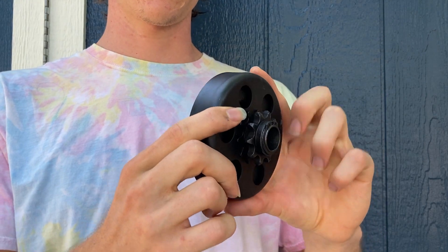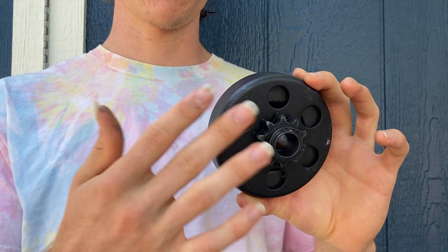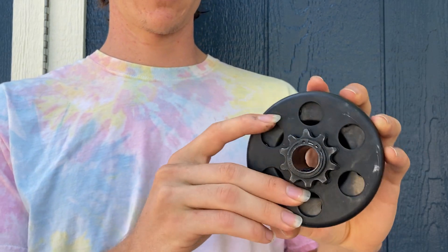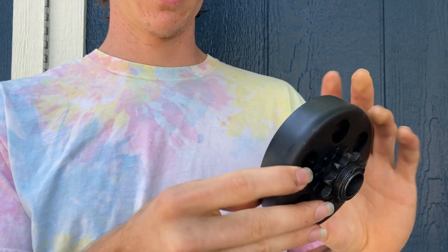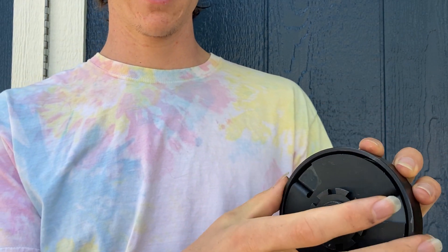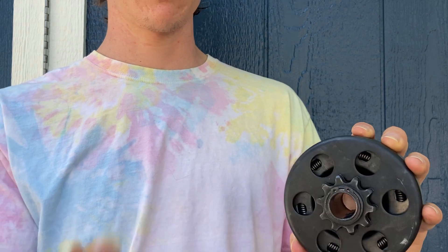Starting out with a centrifugal clutch — I apologize that I was not able to find a copyright-free animation video to explain it better, so I'll do my best to explain the mechanics of the one I have here. There is a hole that goes over the shaft of the motor, and that is attached to a little inner disc that spins inside of this outer plate, and this outer plate is fixed to a sprocket that attaches to the chain and spins the back wheel.